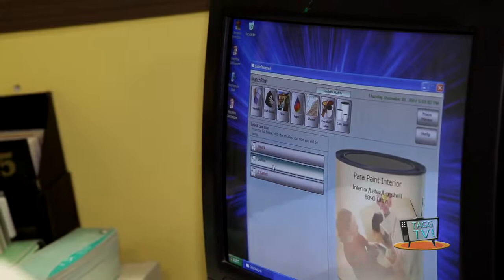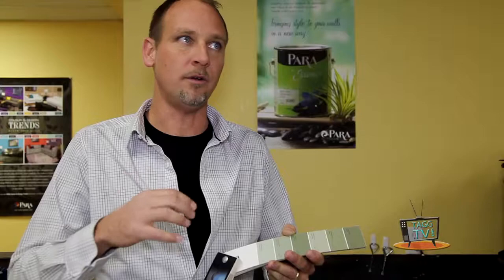We're going to do it in an eggshell finish, and we're doing it in our 8090 series ultra, in a gallon or 3.78 liter size. The computer will automatically select the base. We click formulate, and then it gives us the formulation and the pair of products to make this color. Based on your environmental concerns and the fact that it's your daughter's room, I'd recommend using the Natura eggshell finish for this application. Wonderful!